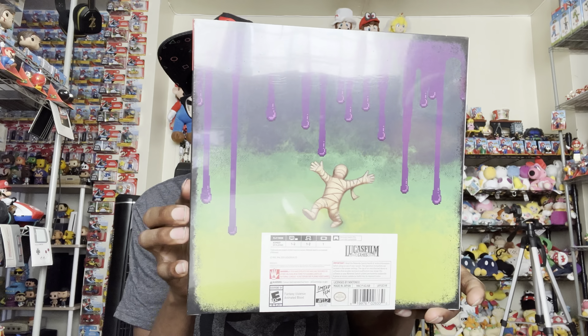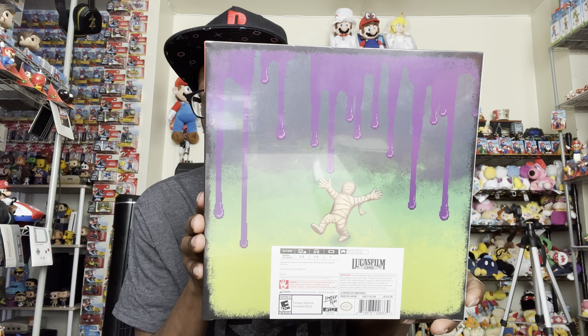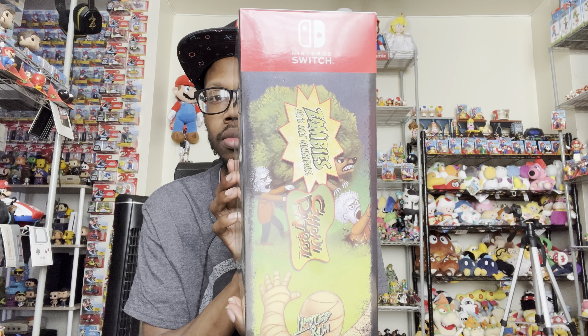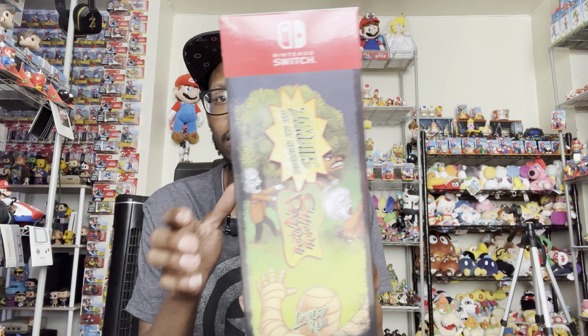It's amazing what they do with these collector's editions. Here's the side, here's the back — you can see the purple goo dripping and there's a mummy right there, that's pretty cool — and the other side here.